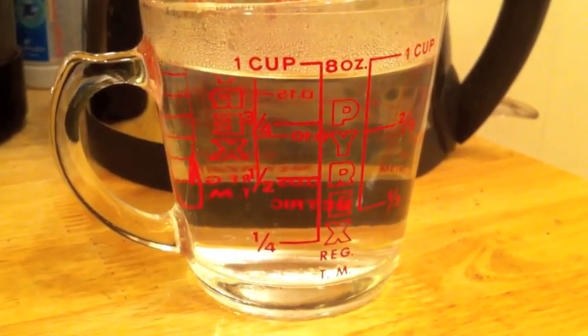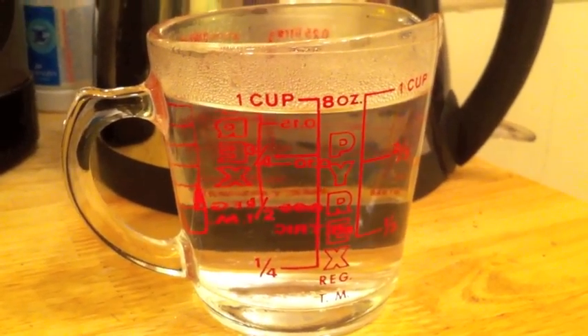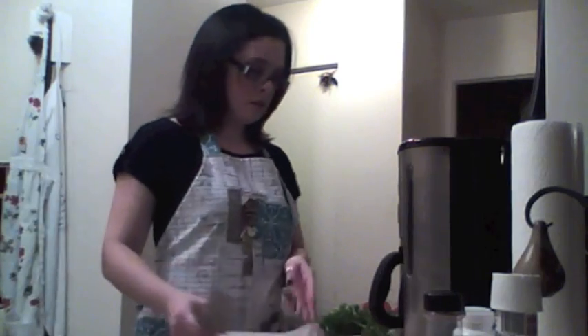One and a third cups of that. Looks like I just missed the mark on a cup there. We're going to throw that in to help make the potatoes.